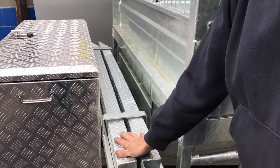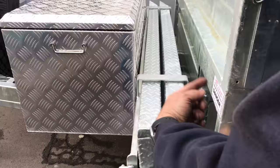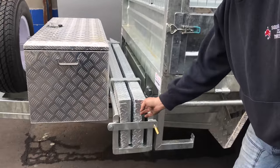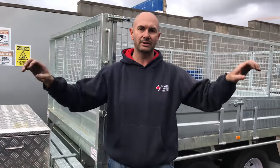With the ramps that this customer's asked for, we've just stored them behind the toolbox. We supply the padlock — undo that, it swings over, and you pull it out. So there's no chance of someone stealing them. That's your angle there that then connects into the angle at the back, and you can then slide it to where you need to put it.